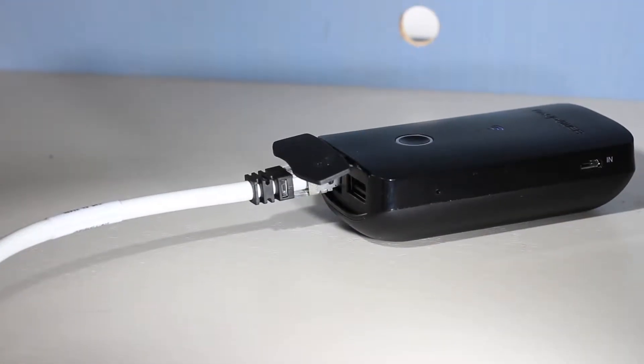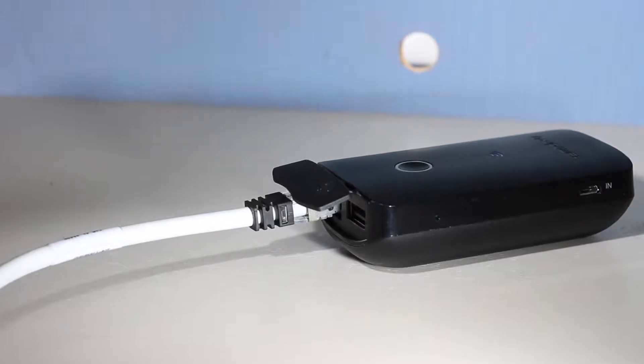Moving on to the features, starting with the ethernet port — it's pretty straightforward. When you find yourself in a situation where there's no Wi-Fi or no good Wi-Fi, you can simply plug in an ethernet cable and it will emit a Wi-Fi signal, acting as an access point where you can connect via Wi-Fi on your device, whether that's an iPod, an Android phone, an iPhone, or even a computer.